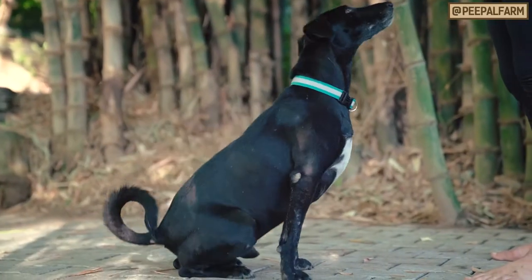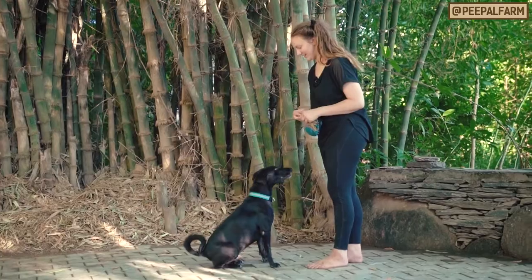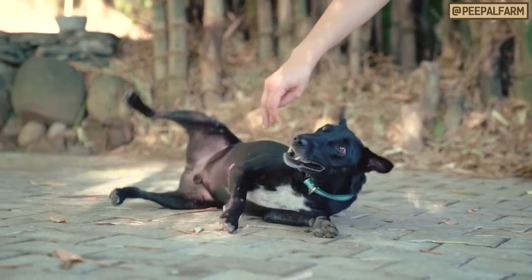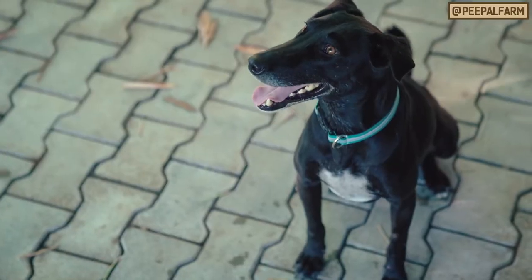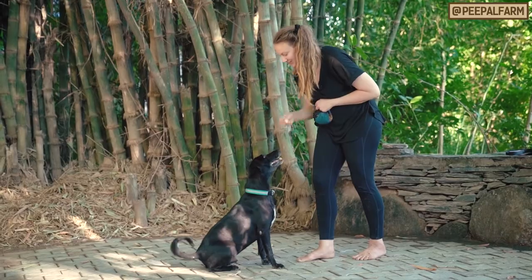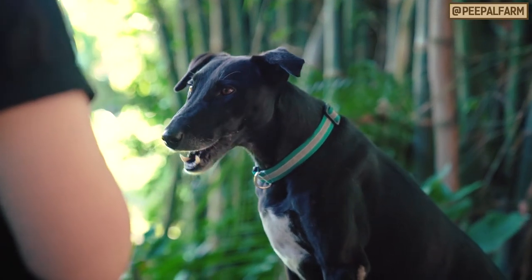Chili, sit. Yes. Sit up. Yes, good boy. Can you go down? Good boy. Ready? Chili, roll. Good boy. Shake. Good boy. Tell us in the comments what you want to teach your dog next.